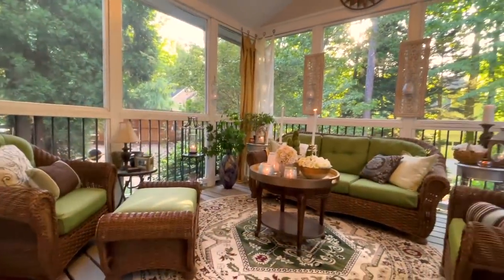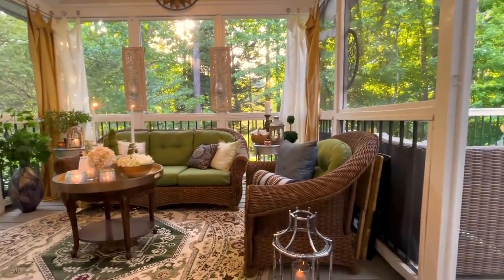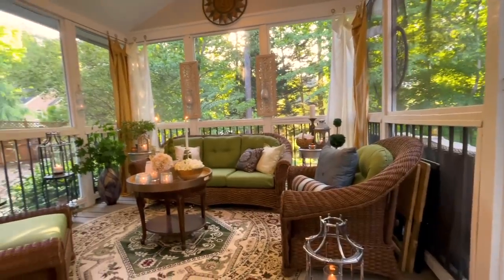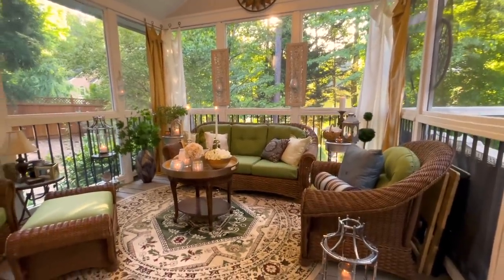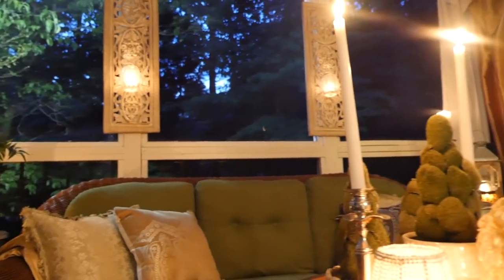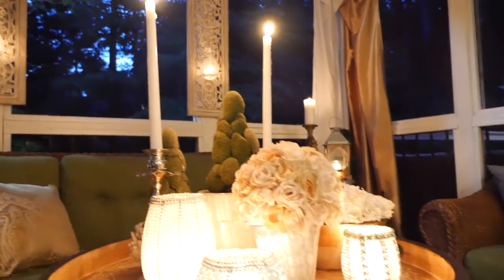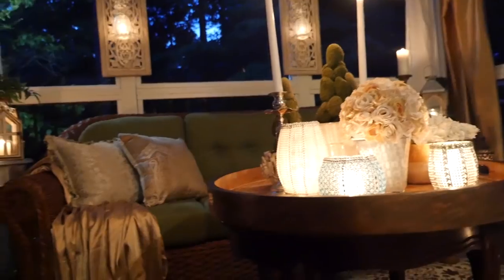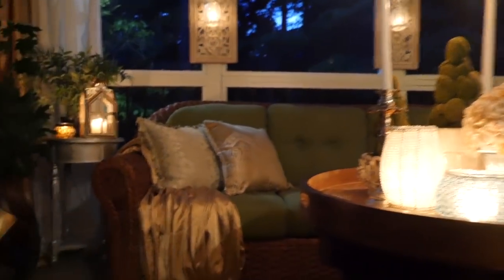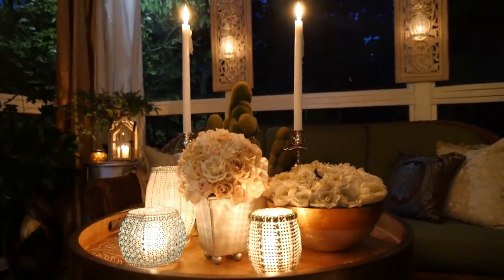Since I got my screened-in porch together I really have been enjoying every minute of every day — nature, the sounds of the birds, and every night unwinding and relaxing, enjoying the scenery and the mood. And yes, I do light every single candle even if I'm the only one out there. This is my perfect and favorite spot.